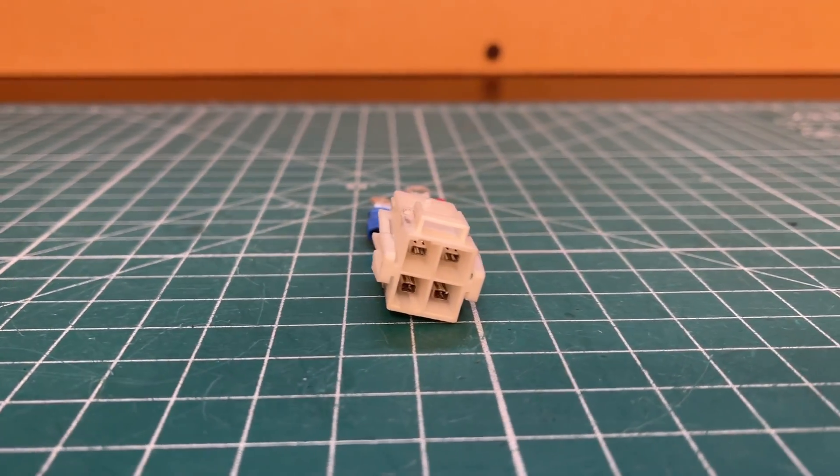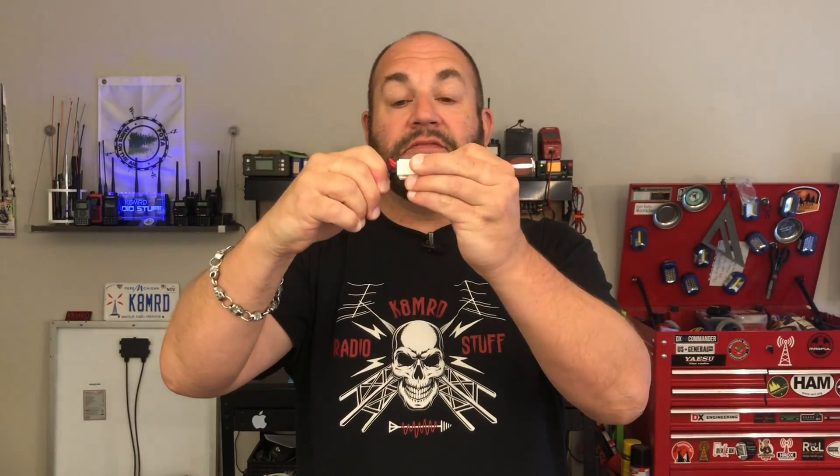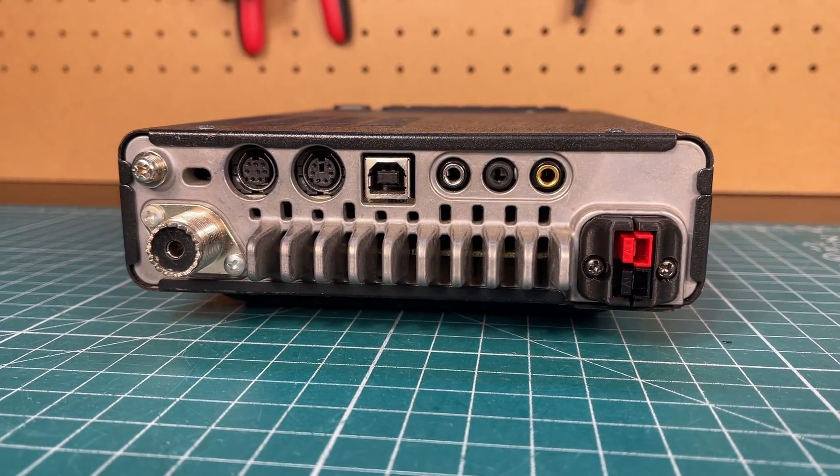This is the connector that was on my Yaesu 891. It's been broken for many years, and whenever I went to plug in my radio, this would push inside the body. This is the new Anderson Power Pole connector for my Yaesu 891.